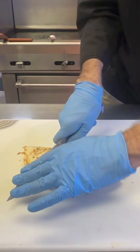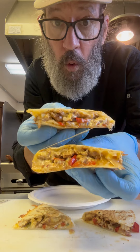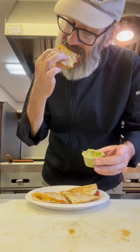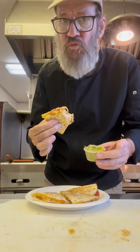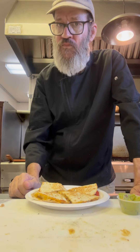Go ahead and cut that thing into fourths. Look at that — it's just loaded, super flavorful, lots of cheese. I've got some guac on the side, and man, this thing was amazing. Don't forget that lime when you're cooking that chicken — it really makes this whole dish pop. What a treat. Thanks for watching. Cheers, everyone.